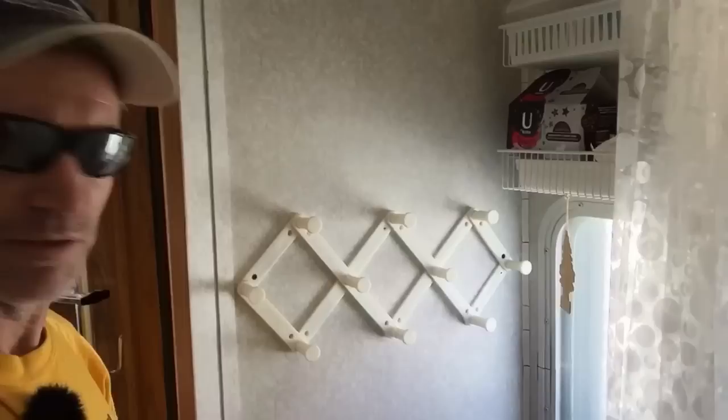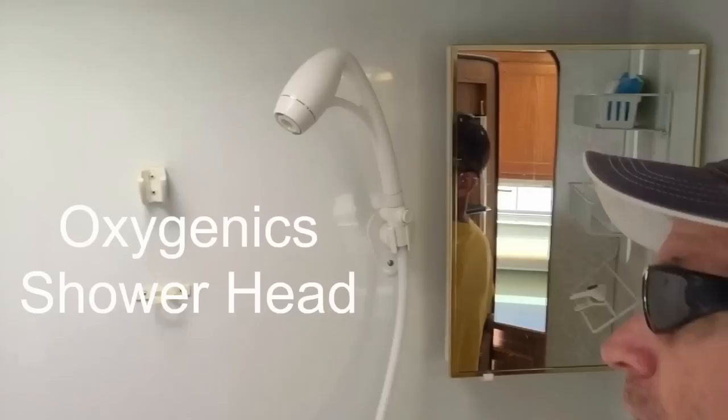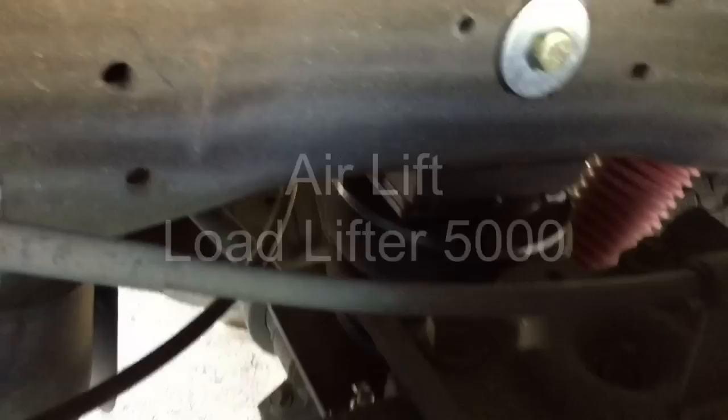This little towel rack is cool — just mounted it to the wall, it's a nice place to hang your towels. In the shower I upgraded the shower head where you get about triple the water pressure without using any more water. It forces air through the shower head and creates more pressure without using more water.